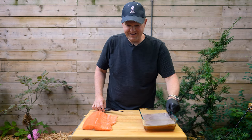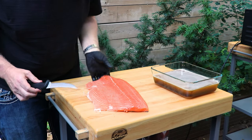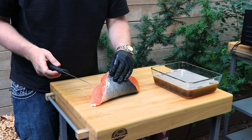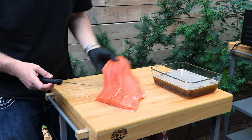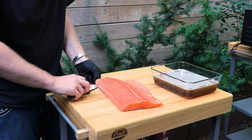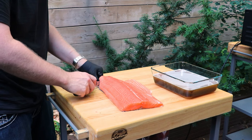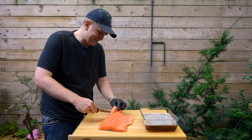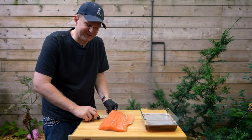Now that we've got that brine mixed up, we need to take care of our salmon. We've got a fresh sashimi grade salmon from our local fishmonger, and we got it with the skin still on. In retrospect we should have had that taken off, so we're going to use our fillet knife to fillet the skin away. You want a fillet knife that's nice and flexible — just get it between the skin and the flesh and pull through. It's a lot easier if you ask your fishmonger to do this; they're pros.